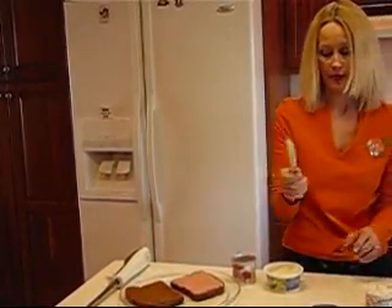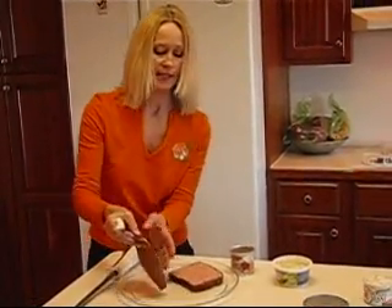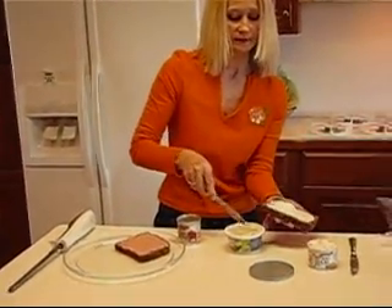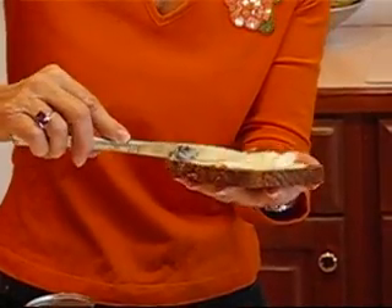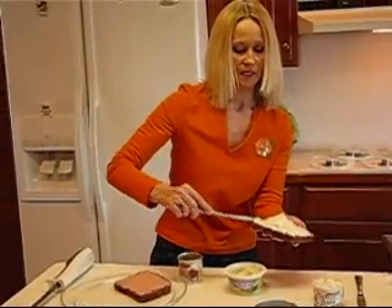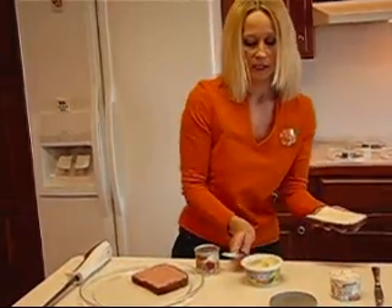For the other side, pick up a different knife — the one you've been using for the cream cheese spread. Get a generous amount. Remember, this is the side that's going to fit against the deviled ham side, so spread this side. This is a little easier to spread; it will stick even if you have bread that is thawed. My bread has been sitting out and I can't tell much difference between this and thawed bread, so don't worry about that too much. Smooth it out — you want it pretty even, but don't worry about the edges.